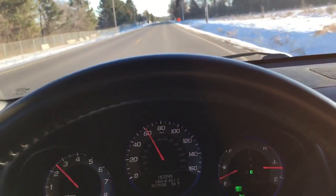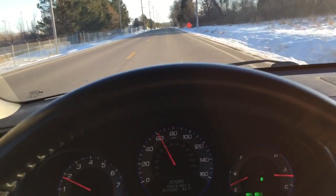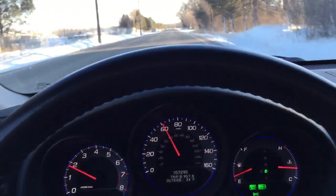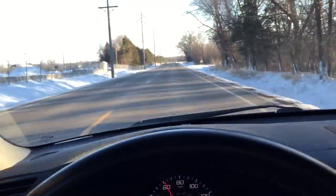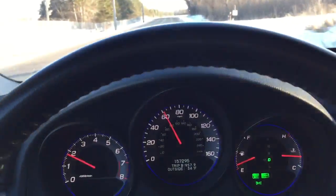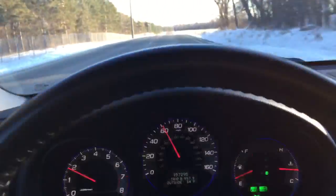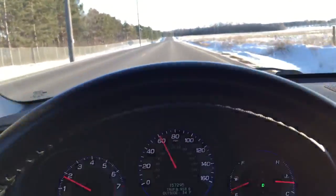Hi everyone, I'm in a 2008 Acura TL with the base 3.2 liter V6 engine and today I want to show how snow tires do on regular dry pavement going 60 miles an hour for a braking test. I'm going to slam on the brakes as hard as I can — there's no one behind me.